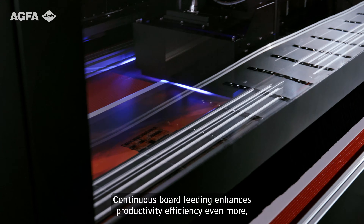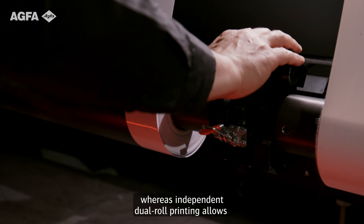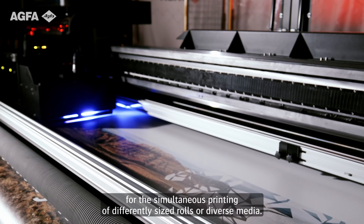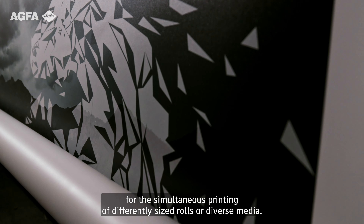Continuous board feeding enhances productivity and efficiency even more, whereas independent dual-roll printing allows for the simultaneous printing of different sized media rolls or different media.